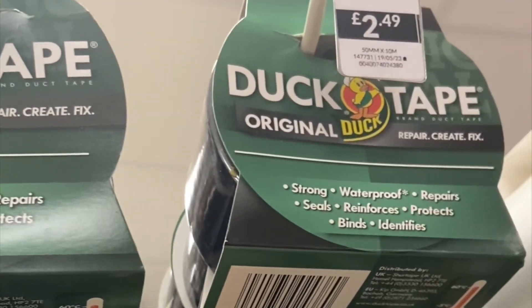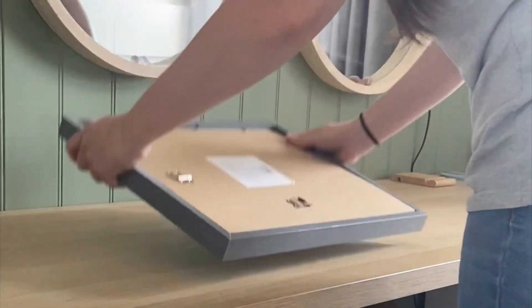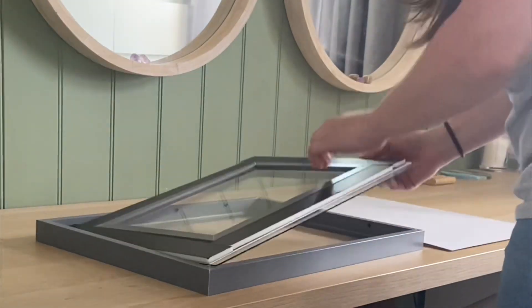There are actually only three things that you need to make this palette: grey paper, duct tape, and a photo frame that you are able to remove the glass from. I bought this 12 by 16 photo frame that I found in one of our local shops — this frame cost me about £4.